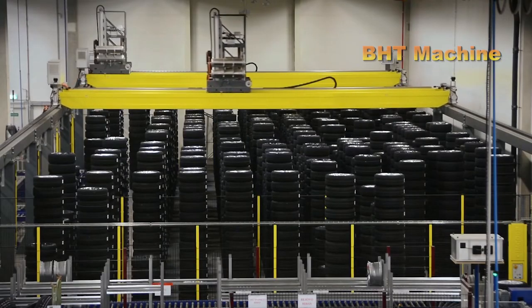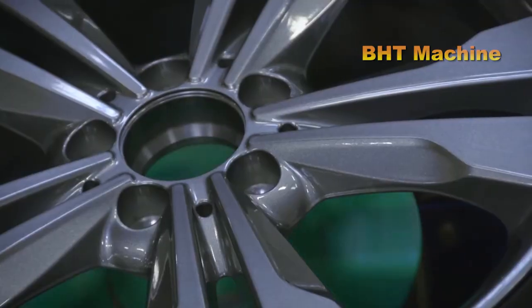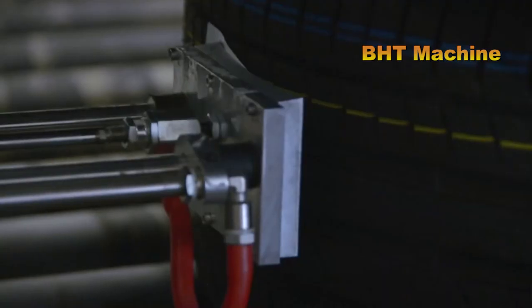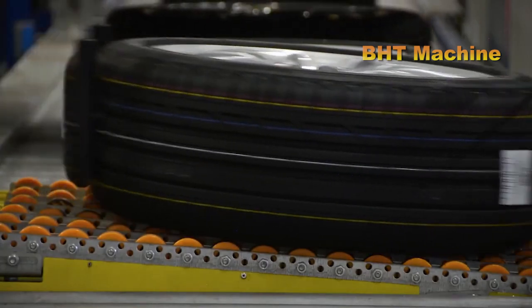After completing all the processes, the wheel is carefully packaged and prepared for shipping. Each wheel, even as the final product, contains the effort and craftsmanship of every production stage. Shipped to dealerships and automobile factories, the wheel will become an essential part of creating perfect vehicles.